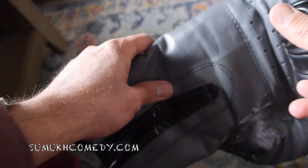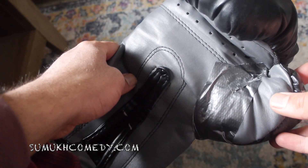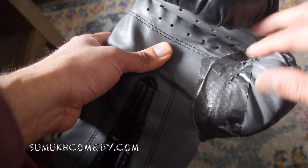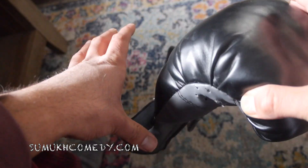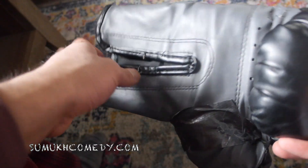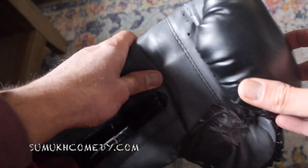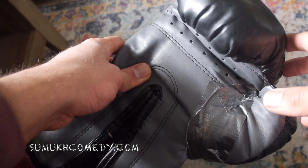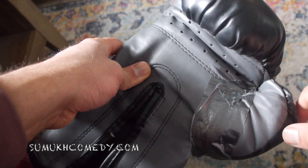Certainly happy to help you out by making this video. Feel free to leave any comments — open to whatever other perceptions or opportunities you might have to salvage boxing gloves. For now, I've already invested in a new pair, but these will be around just in case if needed. If you like this video, please do like and subscribe to the channel — more to come when any situations like this arise for me.